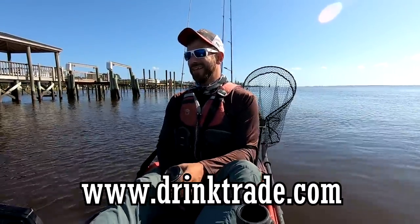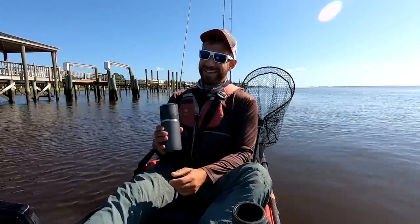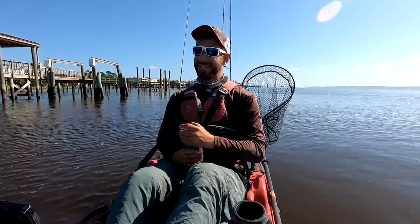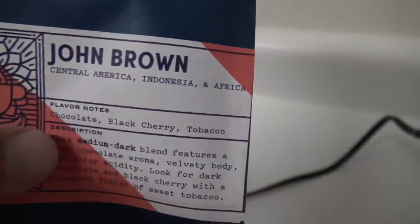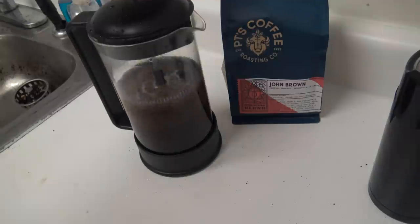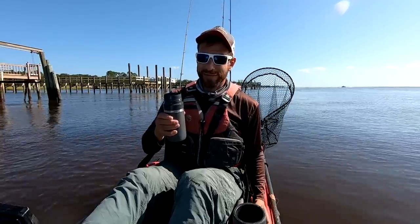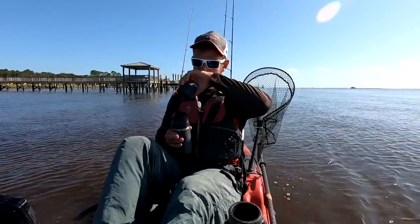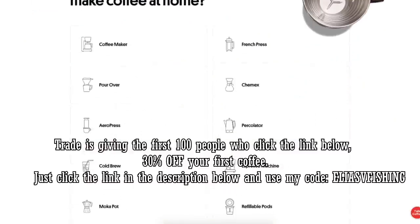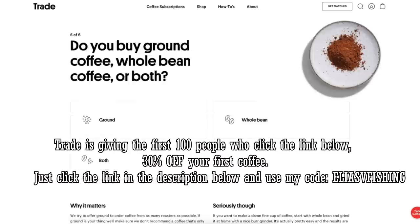Today's video is sponsored by Trade Coffee. I get a lot of sponsorship solicitations that aren't really my thing, but coffee is very relevant to my ability to fish. I drink a lot of it — grind my own beans every morning and use a French press. I'm a big fan of French roast or any dark roast. To find your perfect cup, go to drinktrade.com, take their quick quiz, and get matched with one of Trade's 400 different coffees from 50 of America's best roasters.